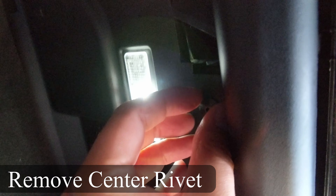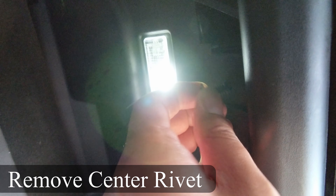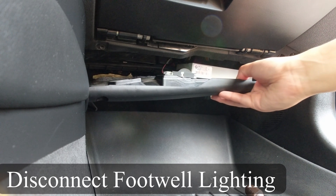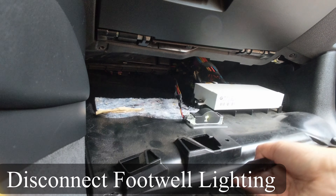You can use anything flat to help you, but I just use my nails for this. Then, pull down the panel a little bit to expose the box and the wiring.